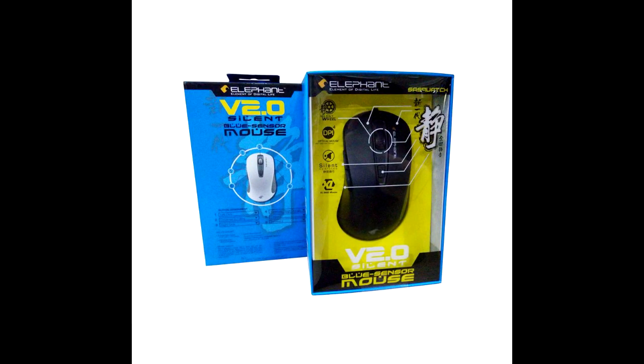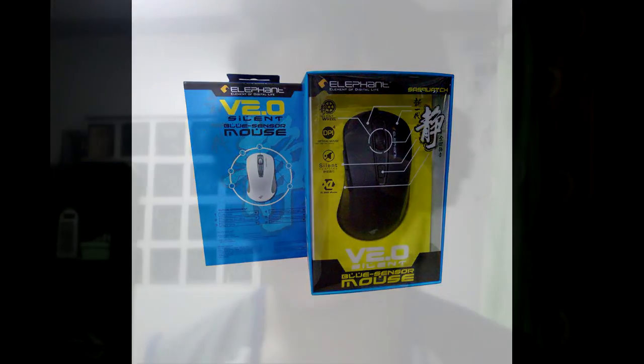Fortunately, they have another silent mouse model in stock, and that is the Elephant Sasquatch Version 2.0 Silent Blue Sensor Mouse. It's a silent wired optical mouse that goes from 800 to 2400 DPI. It's a silent-operating mouse — meaning no clicking noise — and it's XL size, so it's way bigger than my XCraft. That's going to be an interesting adjustment.